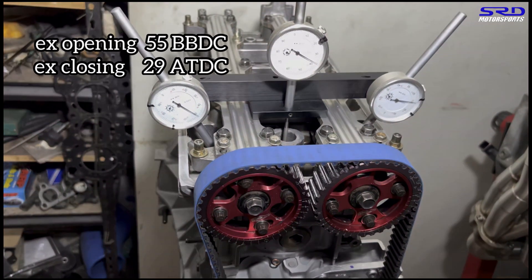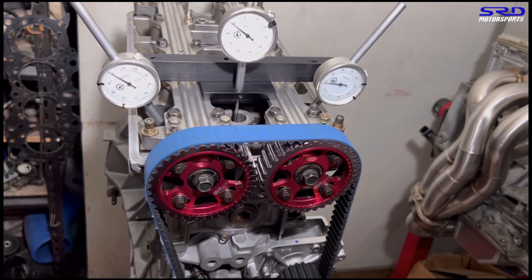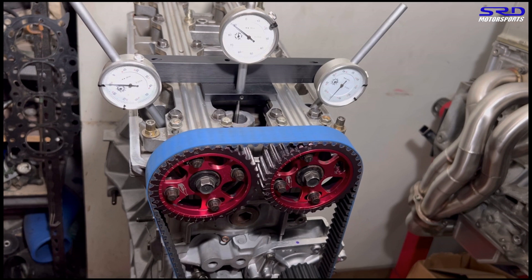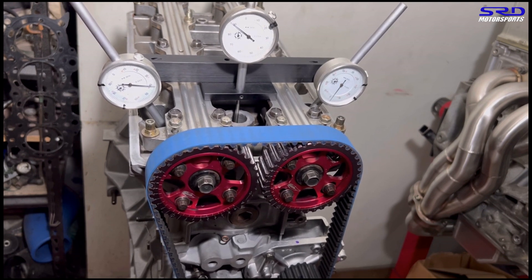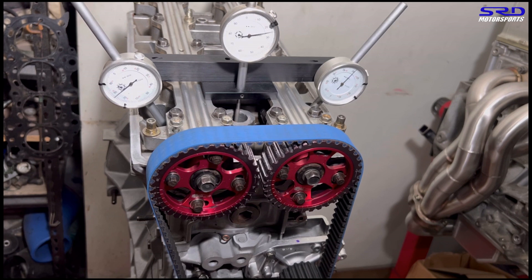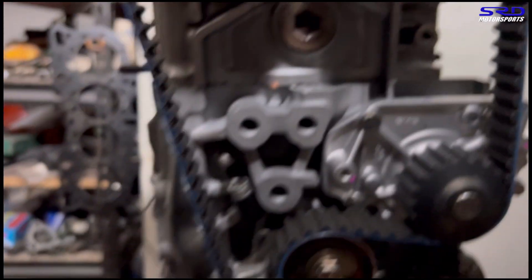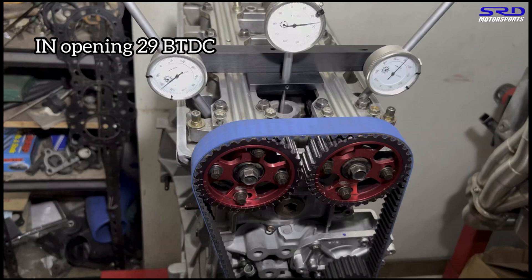Now we're on to the intake. We bring the dial indicator back to zero — we were in the middle of the exhaust sequence. We keep turning; the exhaust cycle comes in first and then closes, and then the intake starts opening. We slow down and stop at 0.050. It reads 29 degrees before top dead center — BTDC. I told you guys to write it down.